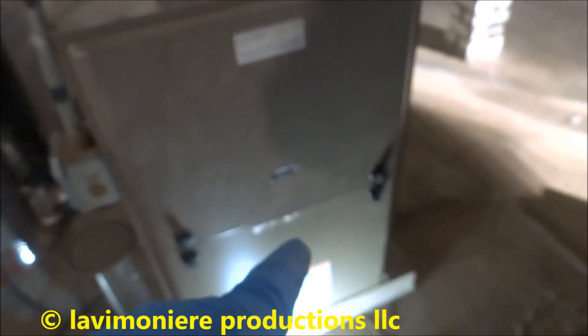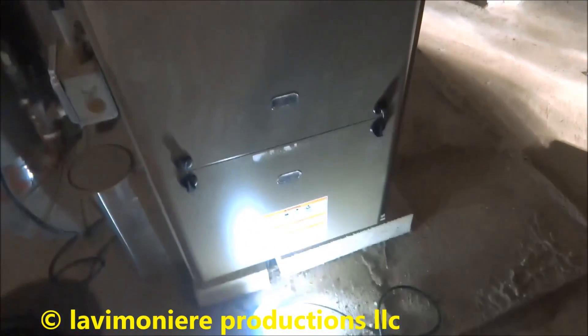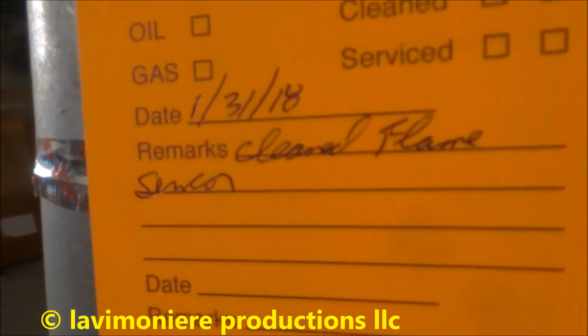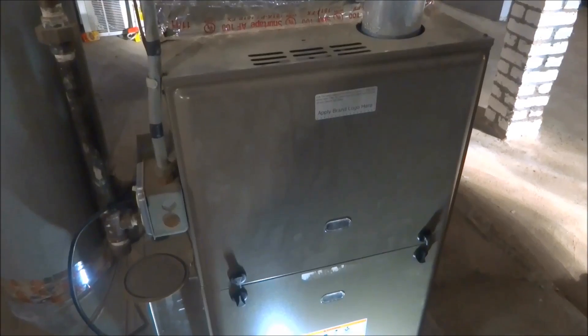Alright guys, this one seems to be running okay. When I did come here it was blinking four blinks, which was the high limit. I checked the high limit — it was okay. I tied it back up and she's running. I did clean the flame sensor. If this thing acts up again we'll have to get into it deeper, but it's running fine now. I'll probably be back to this one.